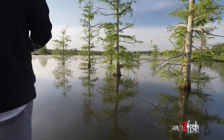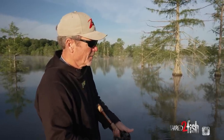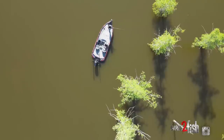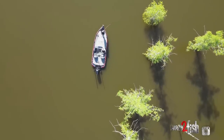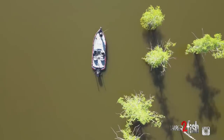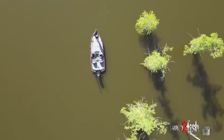You can see we're making multiple casts at these trees. A lot of times the fish aren't real aggressive, but if you just keep making multiple casts and changing the cast angles, you can entice one to jump on that square bill.